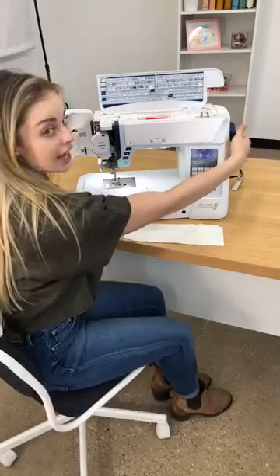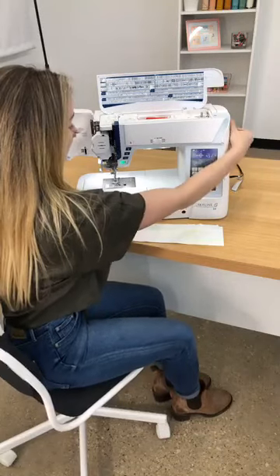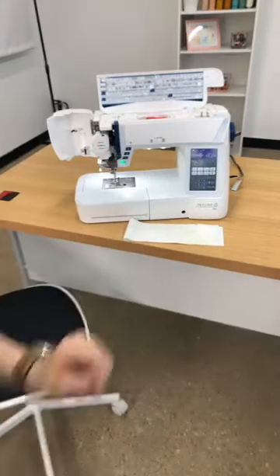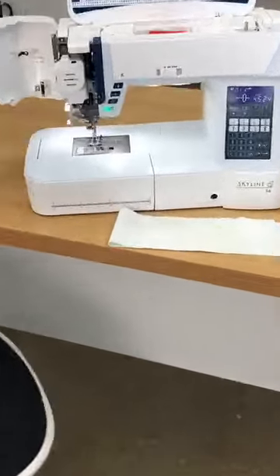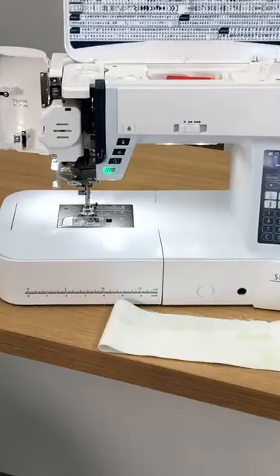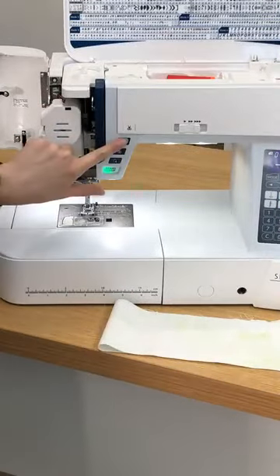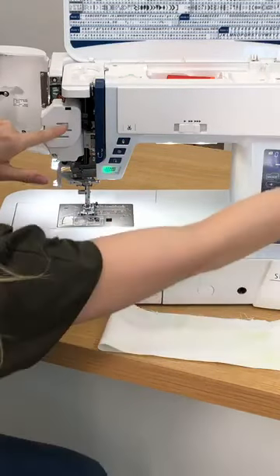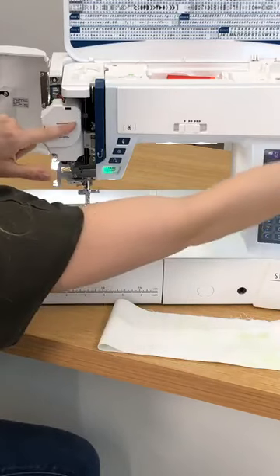I'm going to turn the hand wheel of my machine and as I turn it, you may be able to see this little silver knob move up and down. I'll zoom in on that for you. I'm going to move the needle up and down and you can see this little silver knob start to move. If I turn my hand wheel, you can also see it moving there.